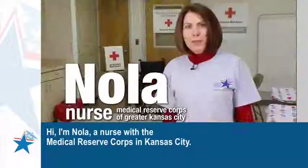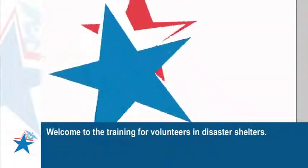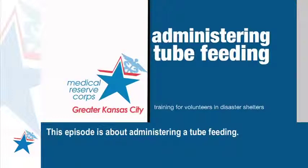Hi, I'm Nola, a nurse with the Medical Reserve Corps in Kansas City. Welcome to the training for volunteers in disaster shelters. This episode is about administering a tube feeding.